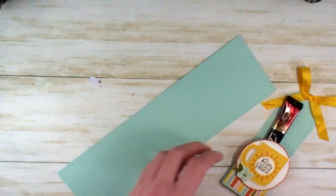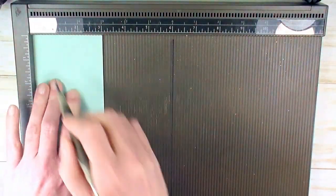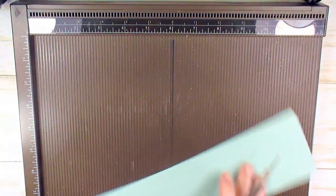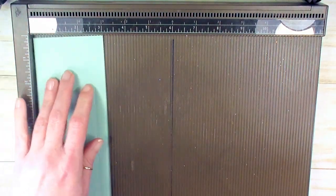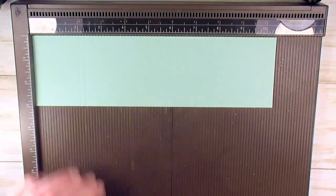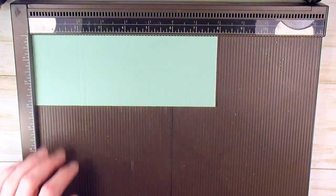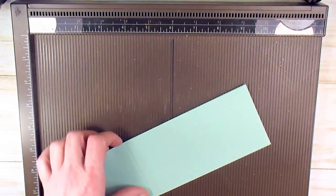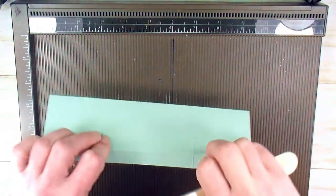Let's get started with this project. We're going to do some scoring, so let's get the Simply Score tool. We're going to start with the three-inch side in the tool and score at half an inch on both sides. Rotate 180 degrees and score at a half an inch. Then put it in on the eight-inch side and score at two inches and at two and a quarter.